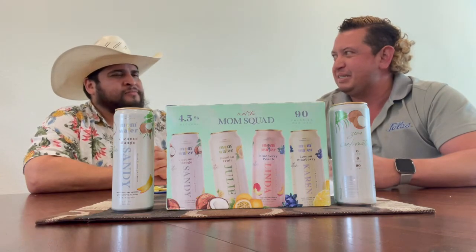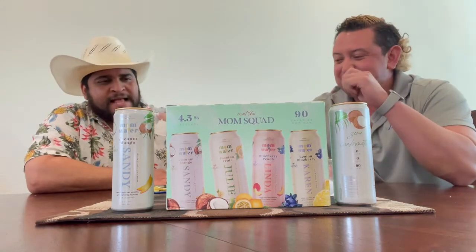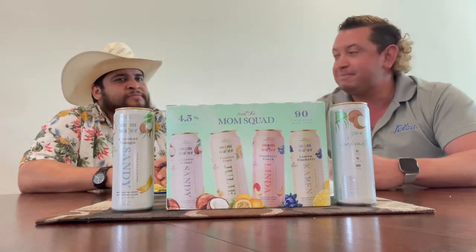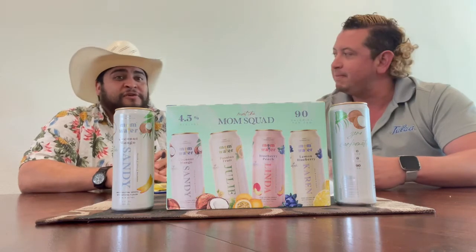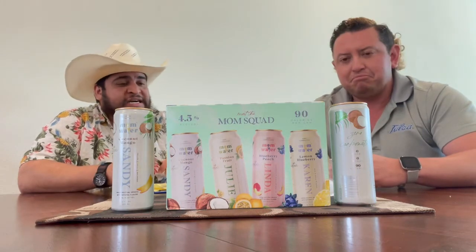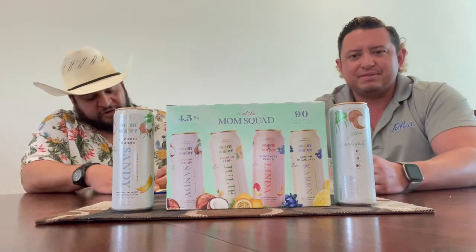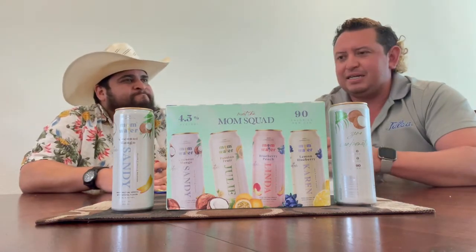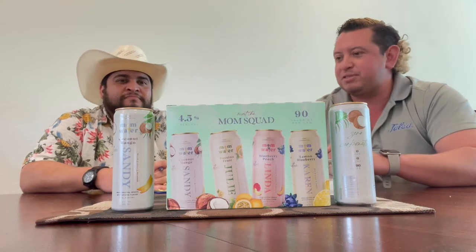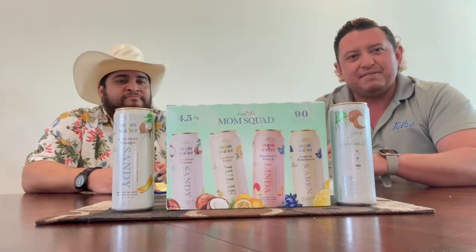This one - it's all right. Taste-wise it's there, tastes like coconut mango, but not really getting much mango. It's definitely more on the coconut side. It's pretty light. It's not wowing me. Six five. Aftertaste - getting a little mango, but mostly water, mostly a watery aftertaste, which is okay. Cleanses the palate for the next one.